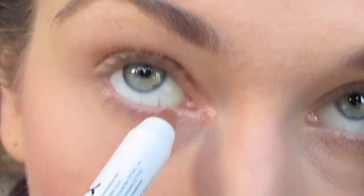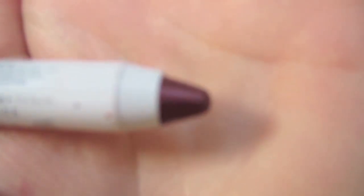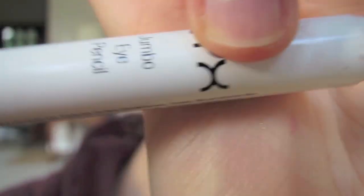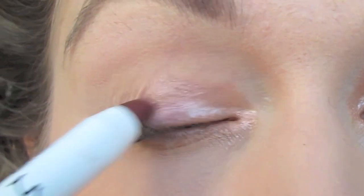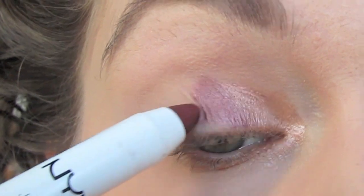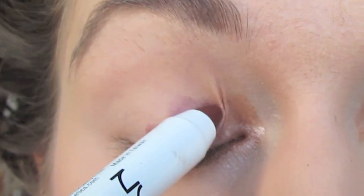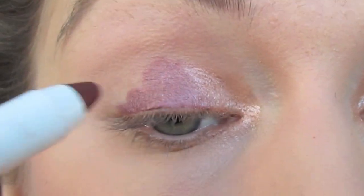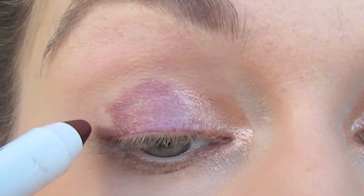Once I've done that, I'm going to take another NYX's Pencil — this is a darker, reddish, more coppery one. This one is in the color Rust, and I'm going to apply this to my lid. This is going to go kind of outside of the Yogurt, and I know it looks a little bit chalky and a little bit bubbly — mine didn't really stick that well. But just keep on working with it, kind of emulsify it into the eye, and just continue to blend it in with the tip of the pencil.